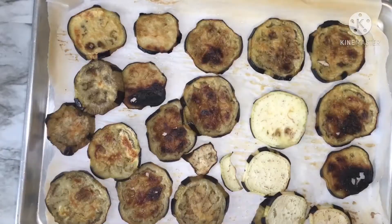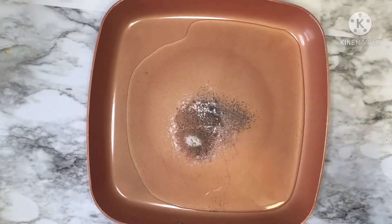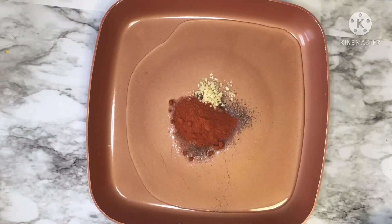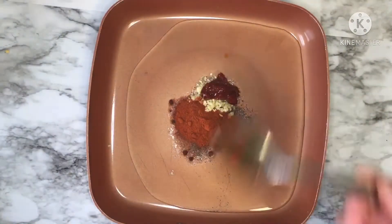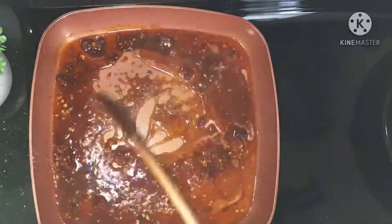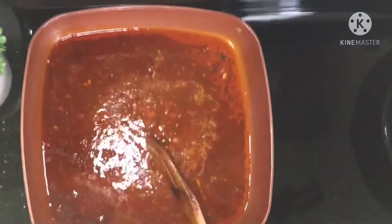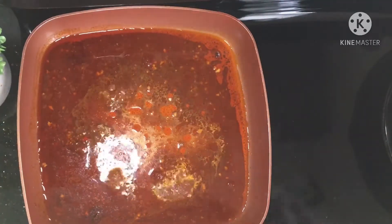Now it's time to prepare our sharmoula. In a large pan, put two tablespoons of oil, half teaspoon of salt, half teaspoon of black pepper, half teaspoon of cumin, one teaspoon of paprika, half teaspoon of garlic, and one teaspoon of hot red pepper paste with tomato paste. Bring this mixture to a boil, add two tablespoons of water to avoid burning the garlic. Whenever the mixture starts to boil, add your eggplant and cook it for about 10 to 15 minutes — the eggplant will absorb all the seasoning and develop a nice, beautiful taste.